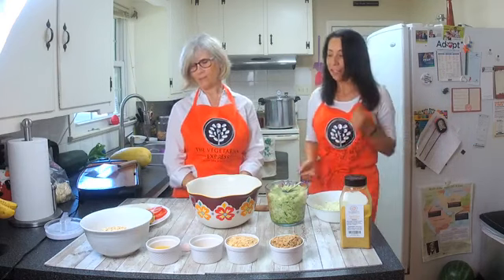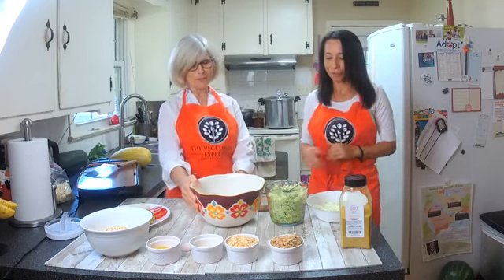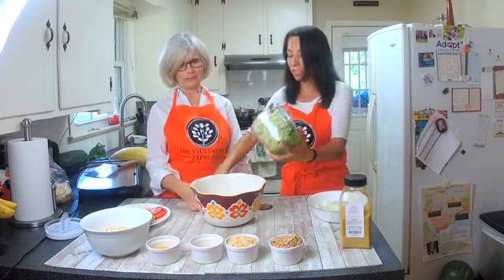A great thing about the patties is that you can freeze them and enjoy them in the future, so even if you have a big zucchini you can still use it to the fullest. All right, let's start cooking — let's put the zucchini in first.